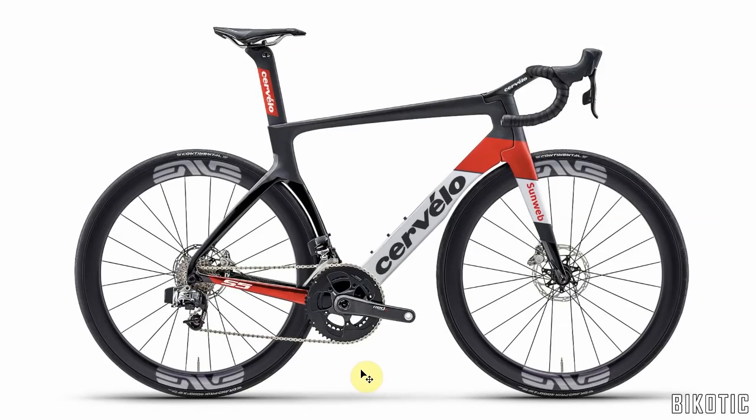So I'll leave you with the new Cervelo S5 in the Sunweb colours — let's wait and see what the real one looks like next year. If you like this video give it a thumbs up, and if you haven't already, subscribe to my channel. See you next time.